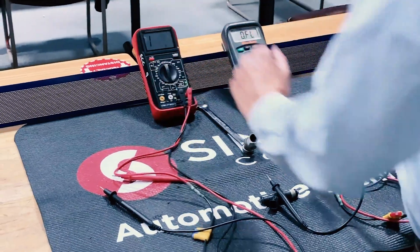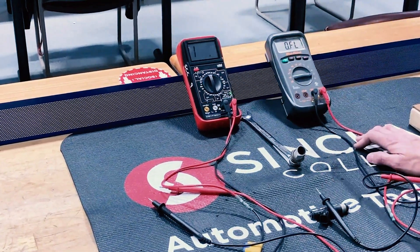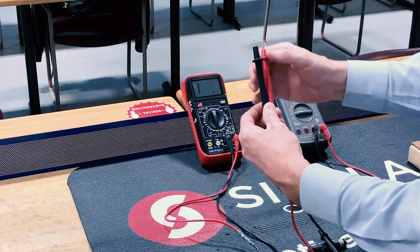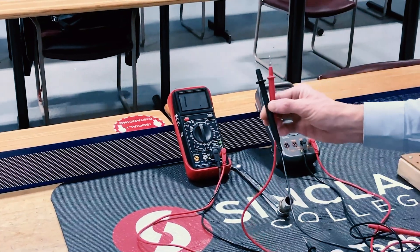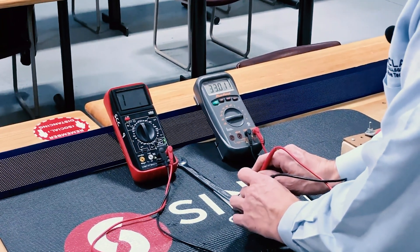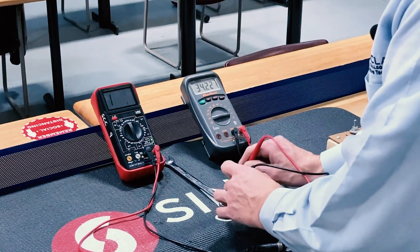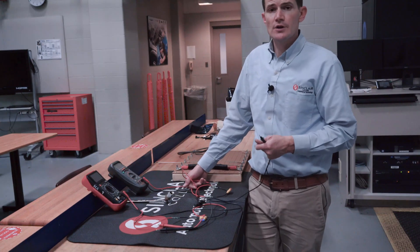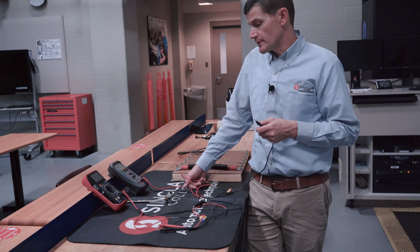Let's recap. With a manual ranging meter, we go from the lowest scale all the way to the highest. If it still shows 'I' for infinite at the highest scale, that means there's an open — no electrical path between the black and red lead. The auto-ranging meter allows you to take measurements without having to select a range manually. It still reads about 33–34.2 kilohms, but it does the ranging for you. You just need to remember your base units: kilo equals one thousand, and the large M equals one million.